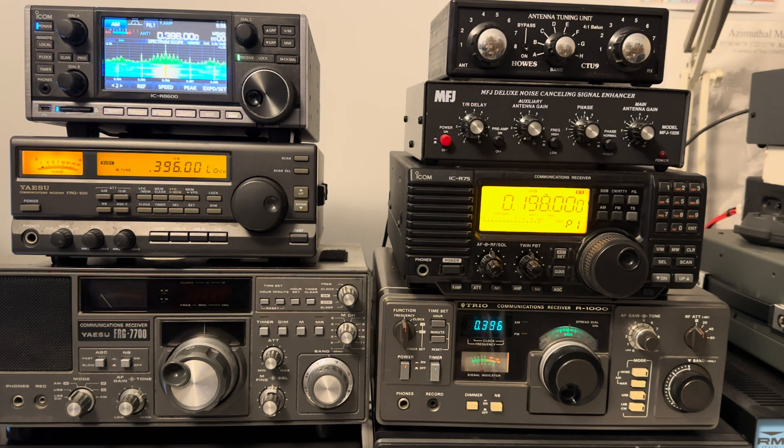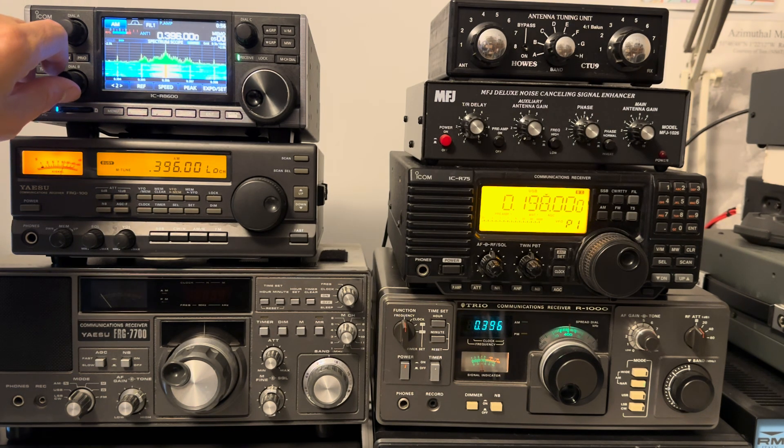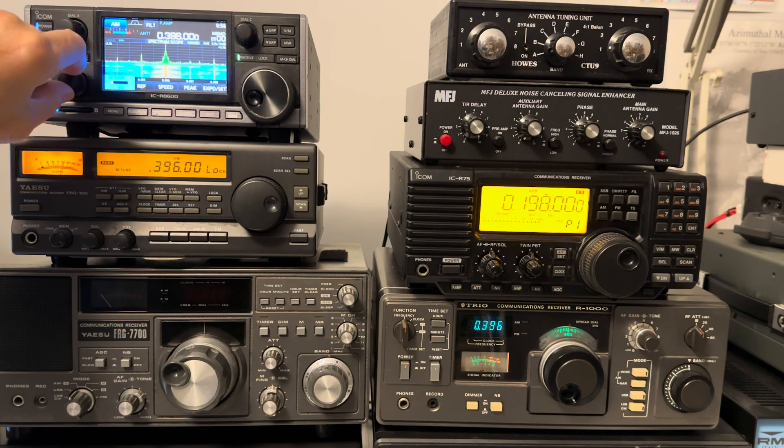One way to check is to verify it on more than one rig. So this is the signal on the R8600 — about plus 20 with the preamp on. I don't need the preamp, but I've done it for a reason for a little experiment in a minute. So it's a strong signal.